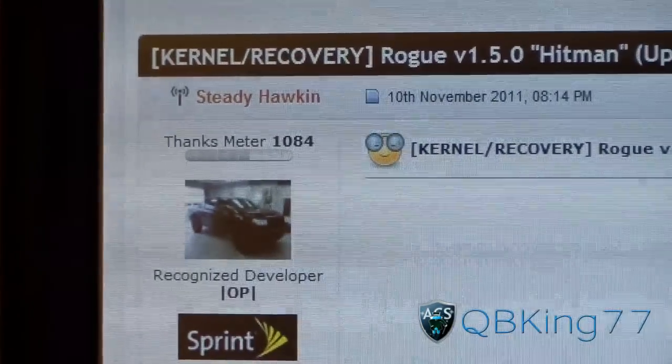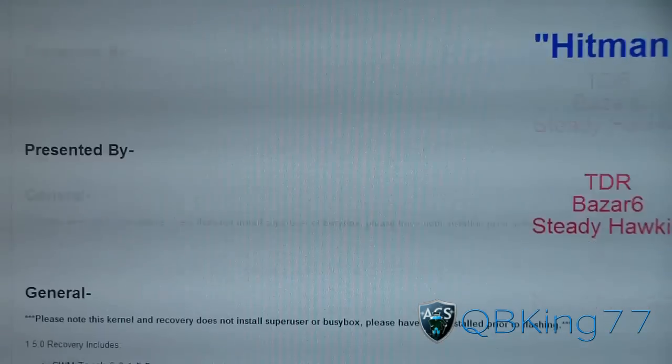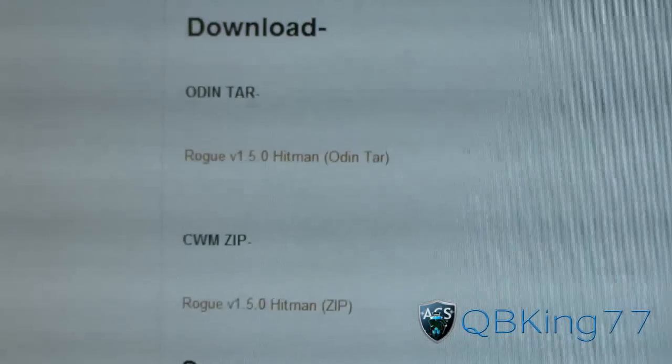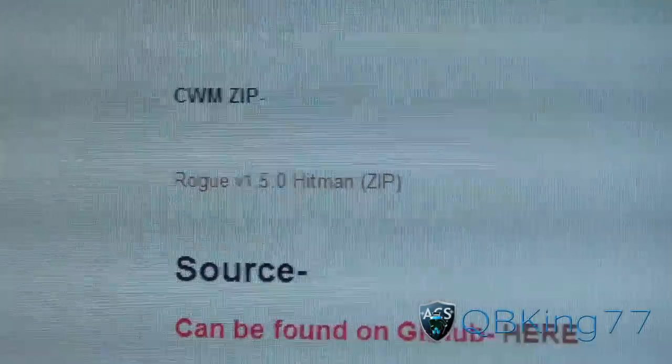Click on the link in the description of the video. Big shout out to SteadyHawken — a very, very good developer for our kernels. Go ahead and scroll down, keep scrolling down, and you've got a couple of options: you've got an Odin TAR, which you put in the PDA slot of Odin, or you've got your Clockwork Mod Zip, which is what I'm going to show you.